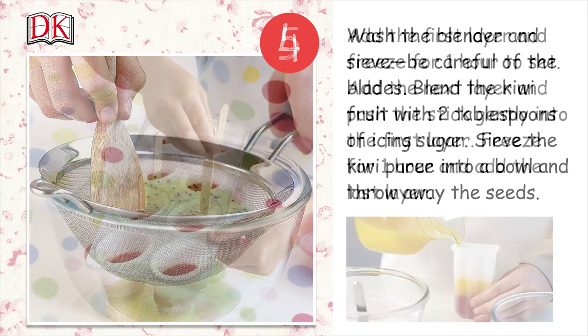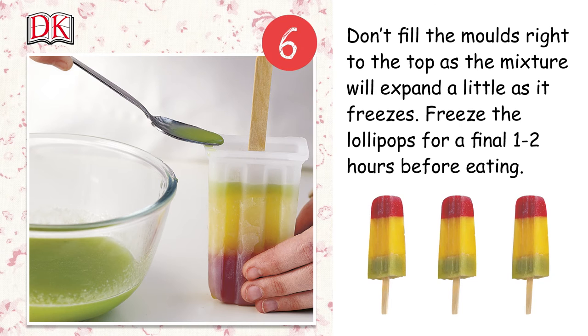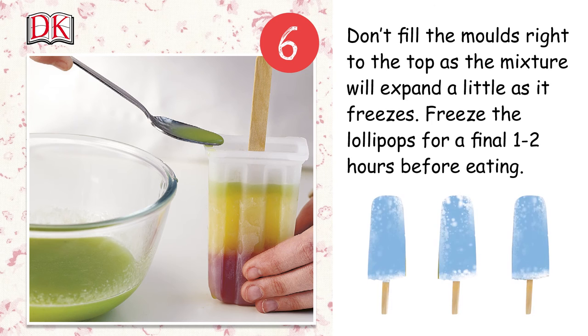Add the first layer and freeze for one hour to set. Add the next layer and push the stick gently into the first layer. Freeze for one hour and add the last layer. Don't fill the molds right to the top, as the mixture will expand a little as it freezes.